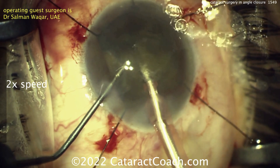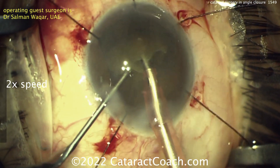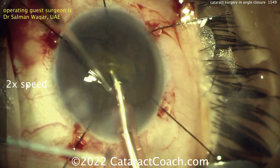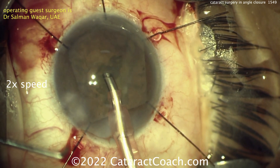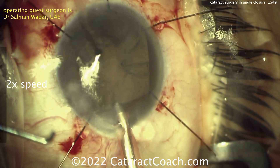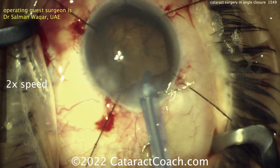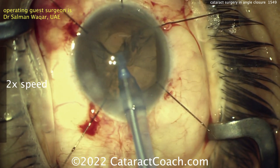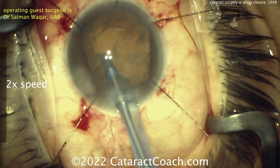This is a tough case to do. I do like the idea of the iris hook keeping the iris out of your way. You don't want to do a pupil expansion ring in most of these cases — in my opinion, because that takes up volume too. When you're putting more stuff and crowding the anterior chamber even more, it's a little harder to place. I think there's more flexibility with the iris hook, so I do like the idea of iris hooks.